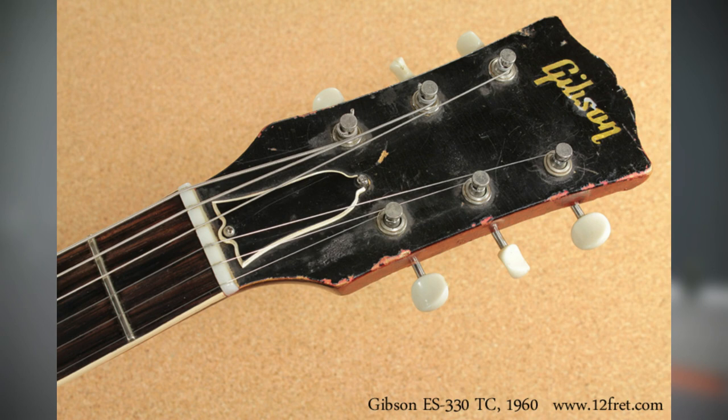The difference is that allegedly Gibson used the top quality woods on the ES-355 and then the second best on the ES-345 and so on, so the ES-330 reflected that. If you look at the design of the headstock for example, you see it's got the Kluson Butterbean tuners and not the higher level tuners that you would see on an ES-335 or ES-345.